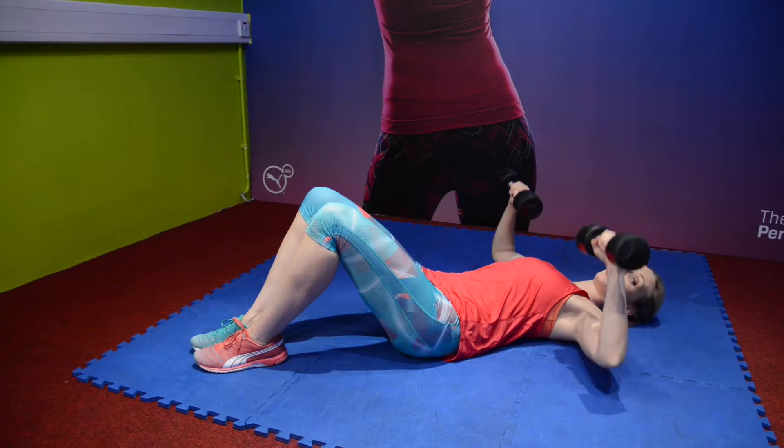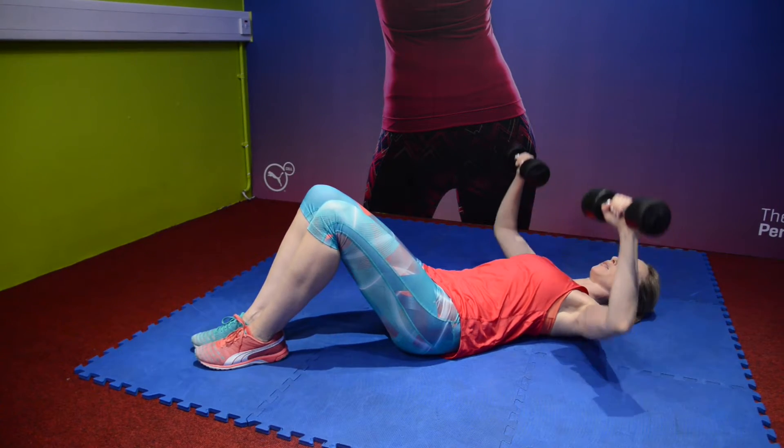If you have a bench, you can use a bench to get extra depth in the chest press.